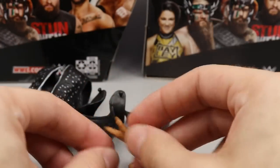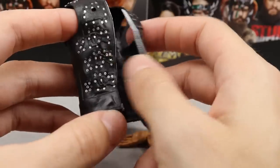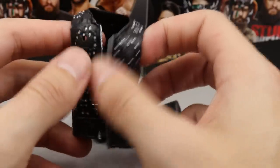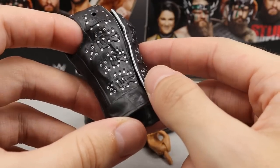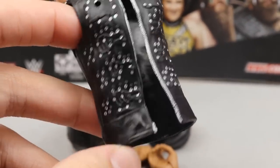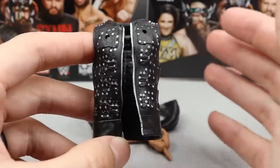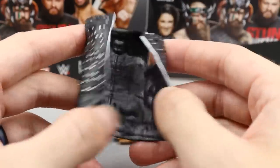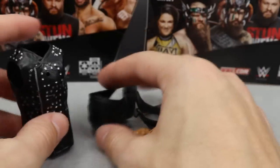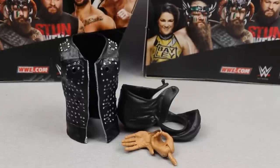I call them the Kawhi Leonard hands because they're massive, and Kawhi Leonard has massive hands. Let me know if you're an NBA basketball fan down in the comments section below. Lake Show for life — NBA champions, baby! Here is the vest. I think the vest looks good. It is rubber, which is okay with me when it deals with vests and hoodies and things of that nature because they're way easier — they don't hamper articulation. But that pretty much does it for Ricochet's accessories. Nothing too over the top; we don't get a championship or anything.